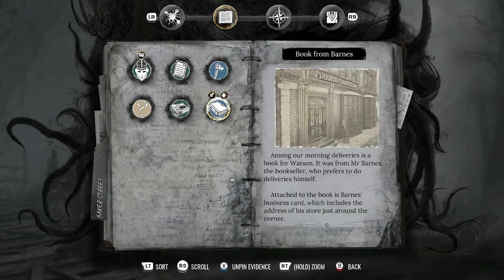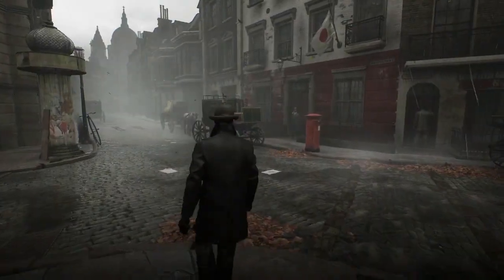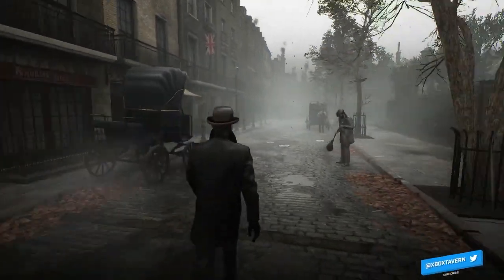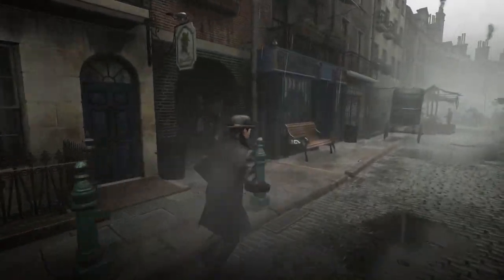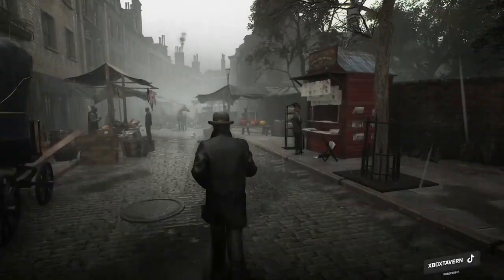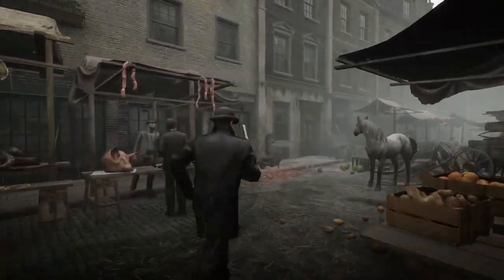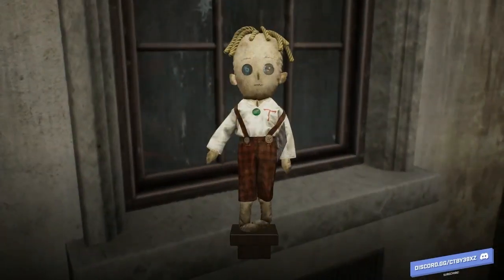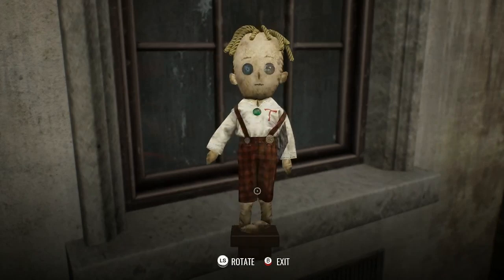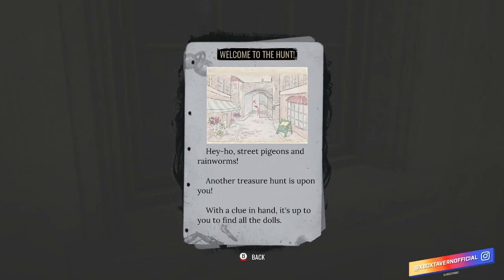You first jump into the game in Baker Street, solving your first case — not a murder, but a case — and within that there's an overarching story as well as collectibles to find. Quite a few things are going on at once, and as you progress it all unfolds. It's like driving from a small road onto a bigger motorway, always moving forward toward your destination.